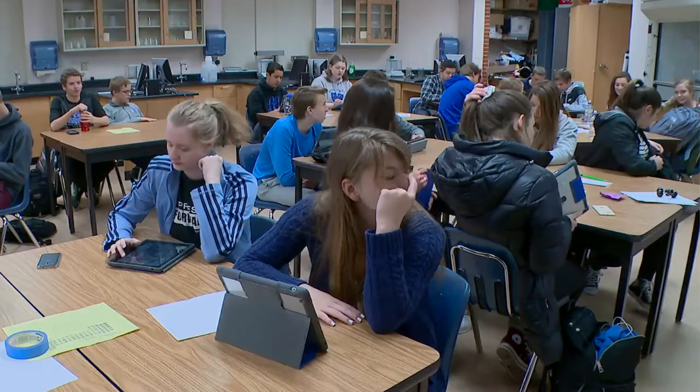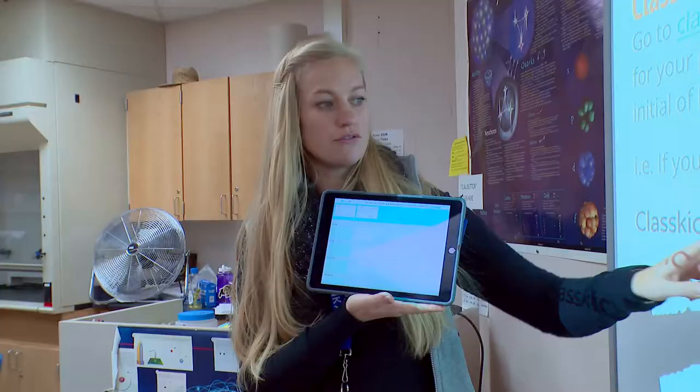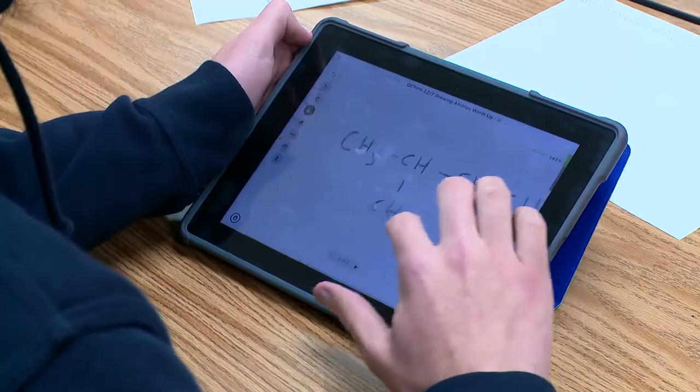We're going to keep drawing out canes and that's really what Classkick is going to be for. I'm using Classkick for my classes and I mainly use it as a warm-up or a wrap-up question.